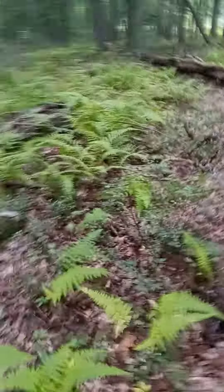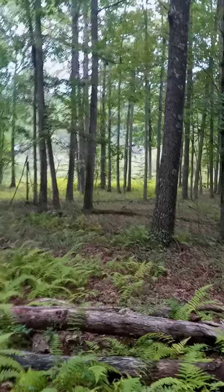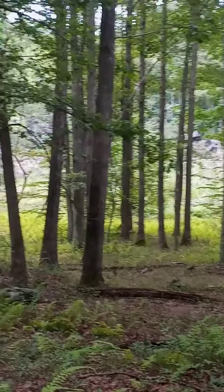The cliffs are right over there. Let's go. Oh yeah, the cliffs.